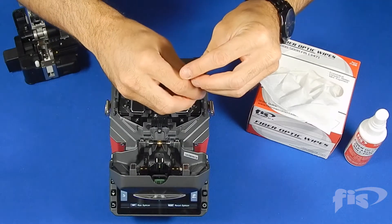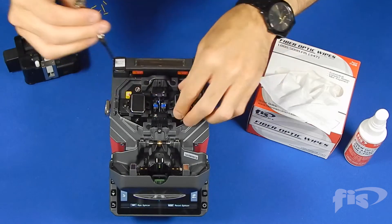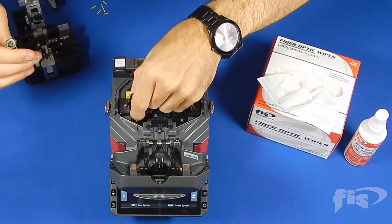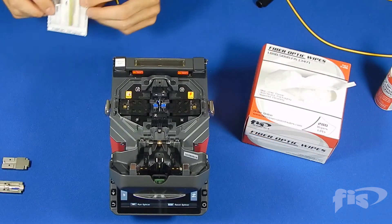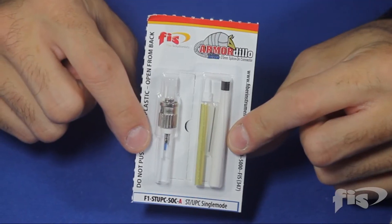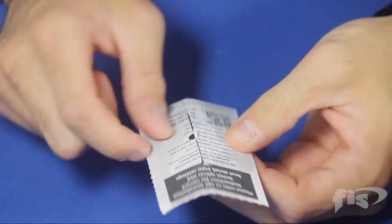Remove both fixed clamp holders from the splicer. Remove the measuring holder from the cleaver. Remove the boot, shrink sleeve, brass crimp sleeve, and ferrule tool from the SOC blister pack as shown.